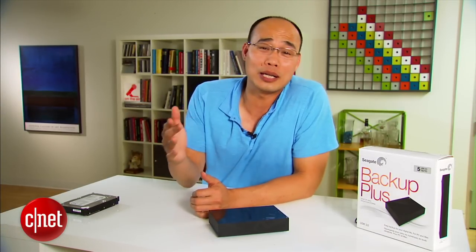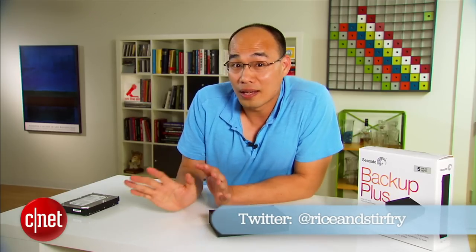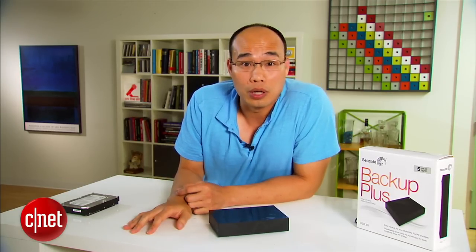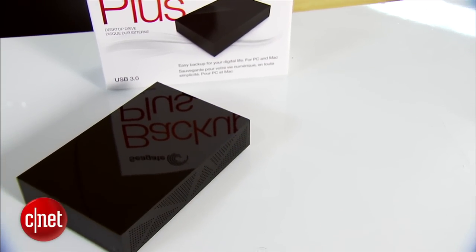Now for more on the drive, check out my full review at CR.com. It's a great drive for any computer or server that supports USB 3.0. So the real question is, what do you have to fill it up with? Don't tell me though, because there are things I just do not want to know. And that's because I'm Dong Ngo, and this has been the first look at the Backup Plus Desktop from Seagate.